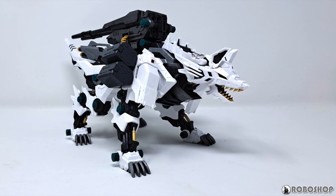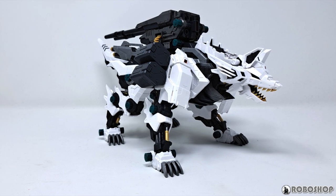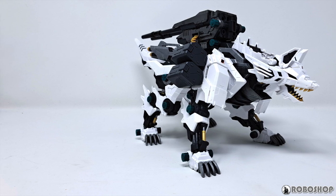Hey guys! Today we're taking a look at the dual sniper rifle CPU unit for the Königlof from Kotobukiya. We're going to unbox the kit, check out the gimmicks, and see what it looks like mounted on the wolf, of course. Let's get started!